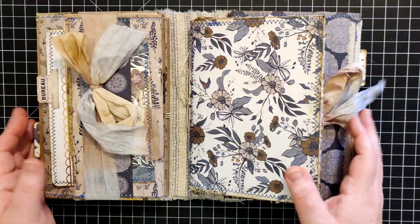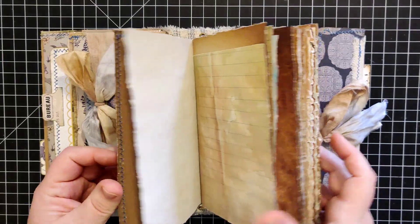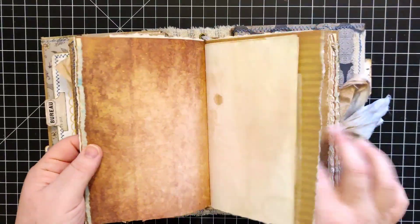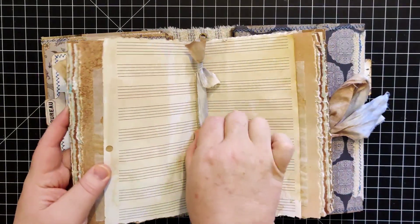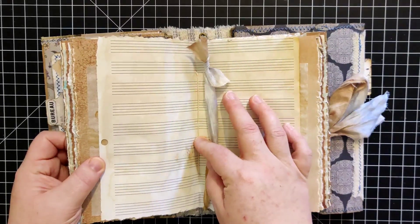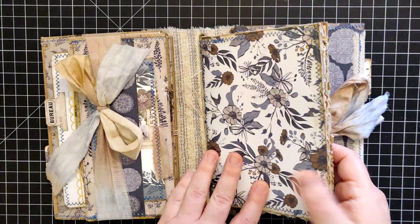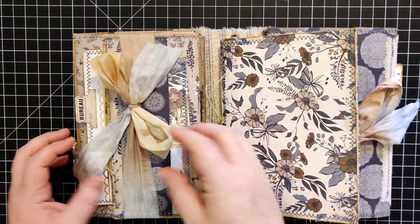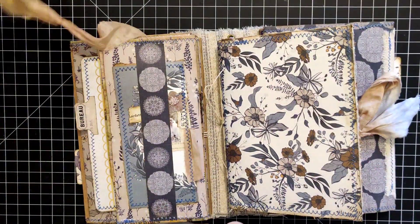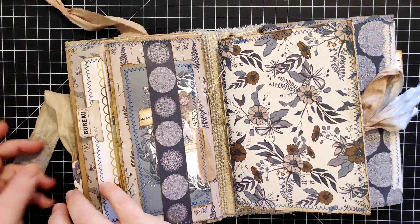This opens up and here you have the main part of the journal — the junk journal portion — where there's a mixture of different papers. It is like a traveler's notebook style where the actual signature is fastened on its own and can be slid in and out with this sorry silk binding.